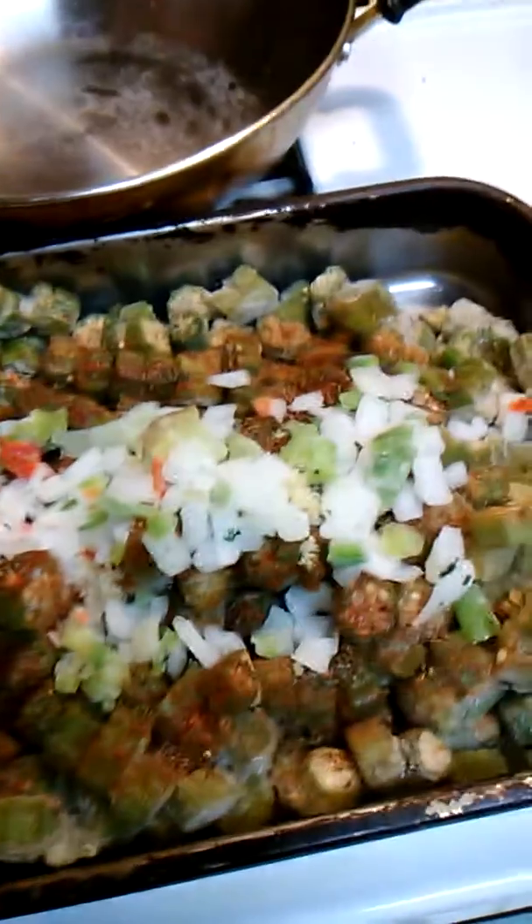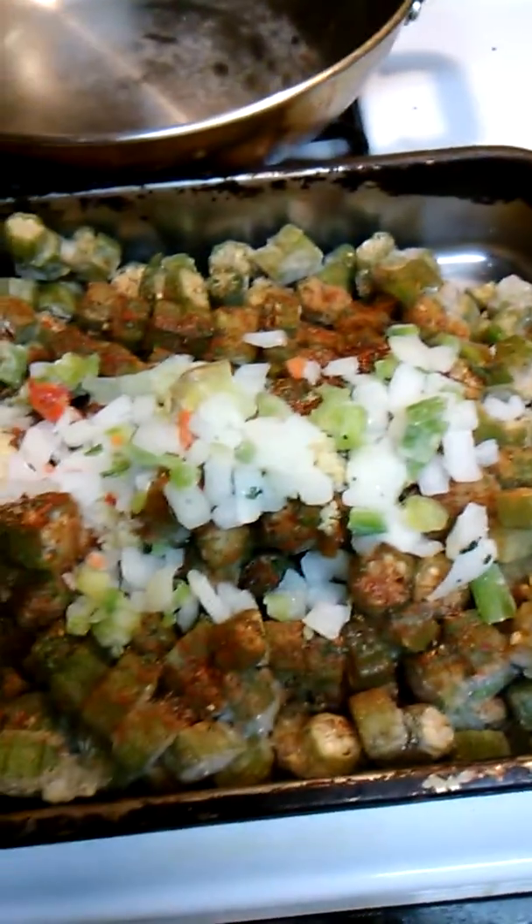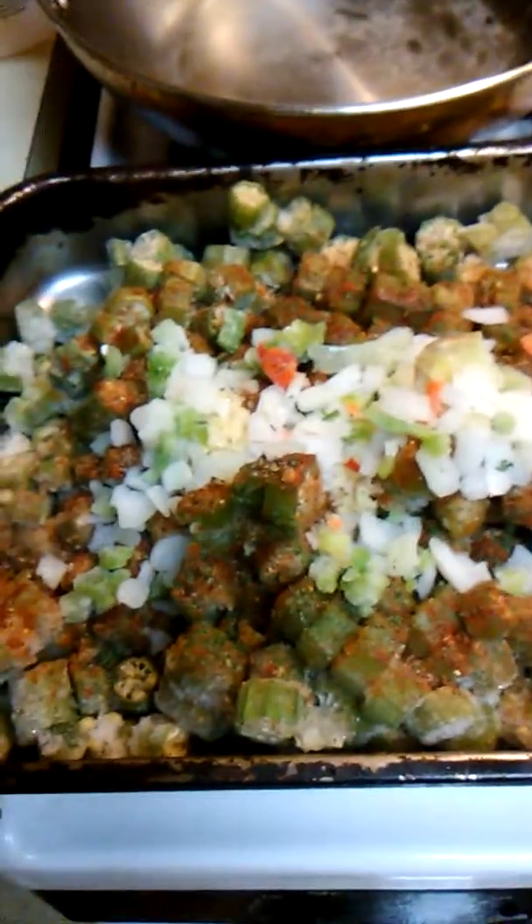And then I'm putting some shrimp and some sausage in there. I would put some chicken in there but I cooked some yesterday. Enjoy.